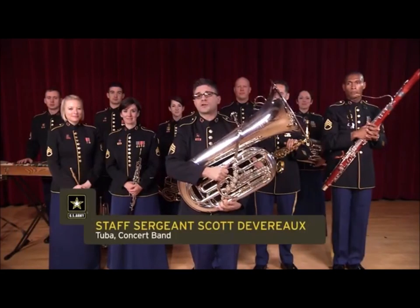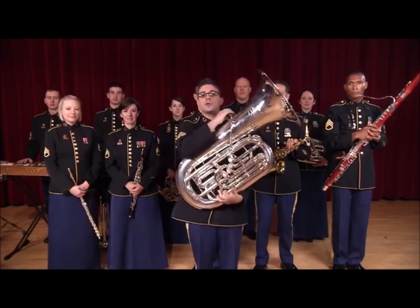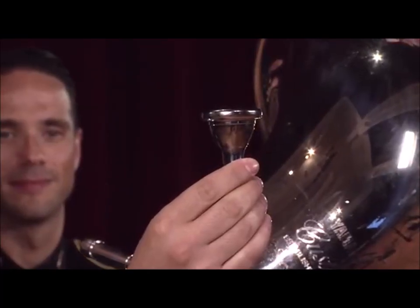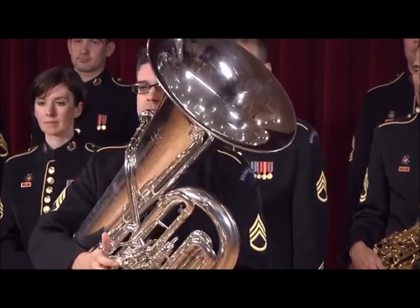Hi, I'm Staff Sergeant Scott Devereaux and I play the tuba. The tuba is the biggest member of the brass family and also uses the biggest mouthpiece. When you put the mouthpiece and the tuba together, the instrument amplifies that sound into this sound.